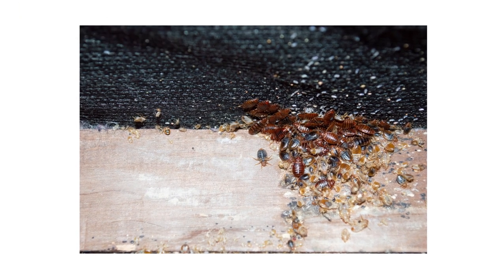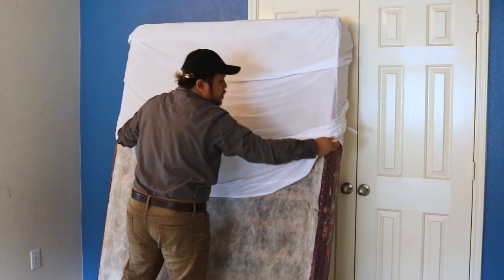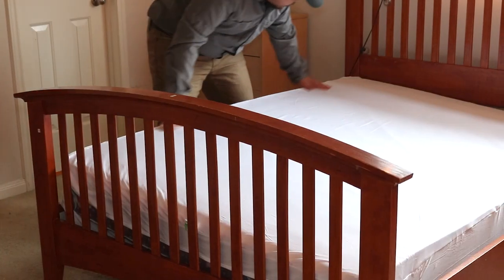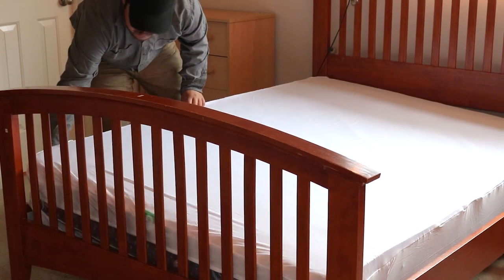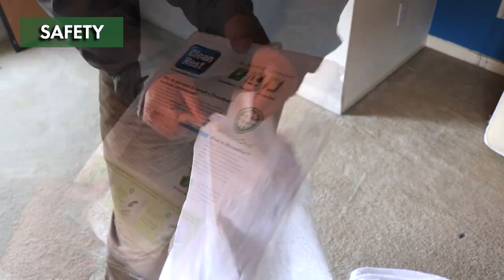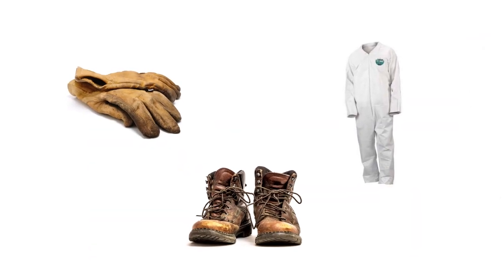Clean Rest Pro box spring encasements can be used to eliminate or prevent bed bug infestations from breaking out in your box spring. Any encasements applied during an infestation should stay on for at least one year, as bed bugs are known to live up to one year without feeding — though you can leave them on indefinitely. When using bed bug encasements preemptively, be sure to inspect them at least once a year for any rips or tears. These encasements are safe to use, chemical free, and have no safety precautions — protective personal equipment (PPE) is not necessary when applying.